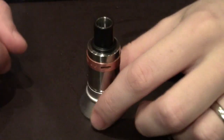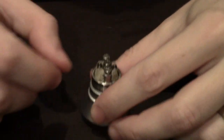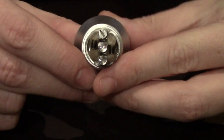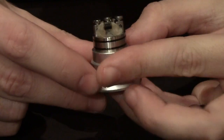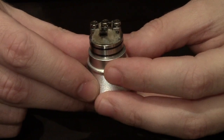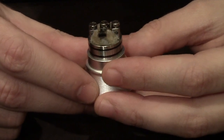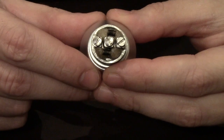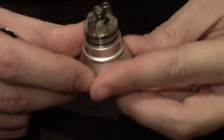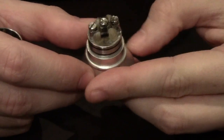The barrel is held on by dual O-rings, and you can now see the build I have in there. It's two 24 gauge nichrome coils elevated towards the top of the post. These are square posts by the way, which is great because the post will never spin. The negative posts are milled into the deck, and big screws make it really easy to set the coils in there. They're pushed towards the center and elevated to make use of the style of airflow.